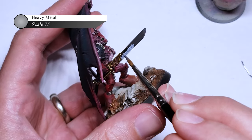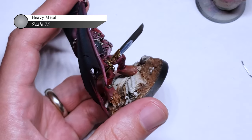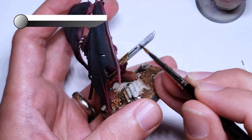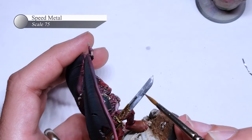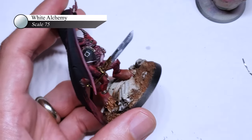For the blades of the weapons, I decided to paint them in a true metallic style, as I wanted them to have a bit of contrast but didn't want to spend the time it would take to do a fully blended power weapon effect. To do this, I start off by painting the entirety of the blade with Heavy Metal, and roughly highlighting it with Speed Metal and then White Alchemy. I'll be glazing over this next, so I'm not too concerned about how smooth the transitions are, but I'm careful to place my highlights in a way that makes sense.